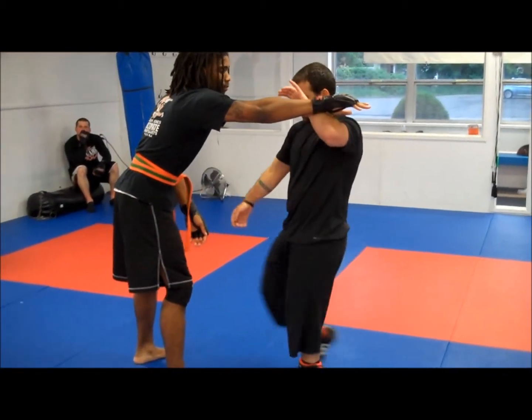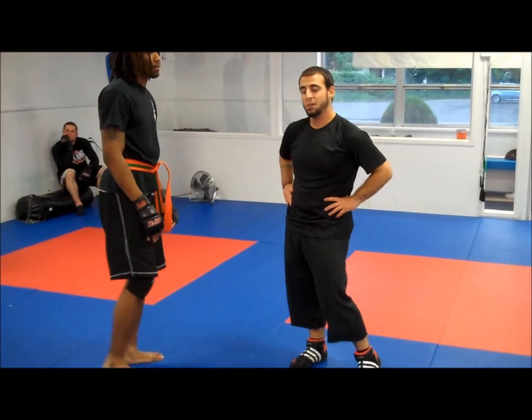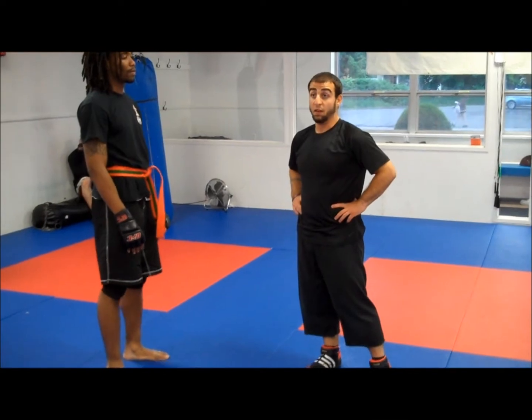Here's an arm drag to a slide. This one's not used as much as the other ones, I have to say, but it definitely catches people off guard and it's good to know.